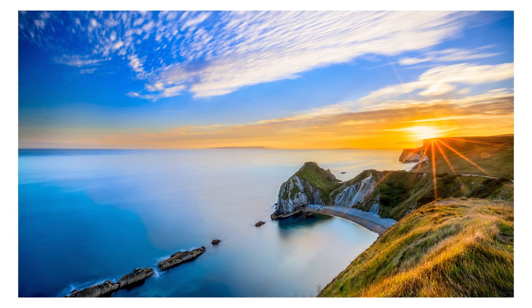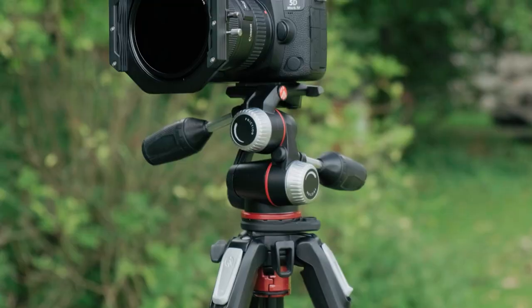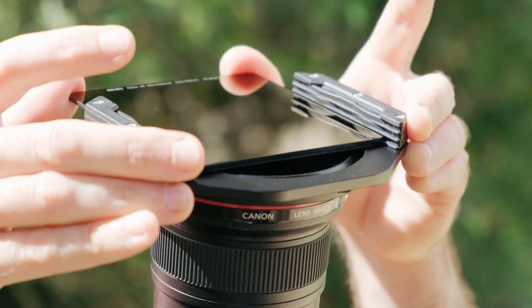Using those two filters together gives a whole new dimension to the shot – we've got the water nice and still, we've got the cloud streaking in the sky, and you are not going to get that effect without using a filter holder system like this one here.